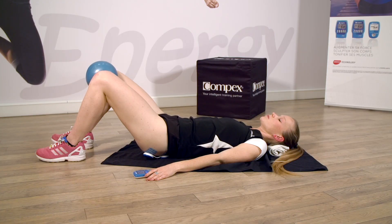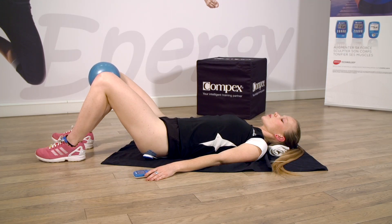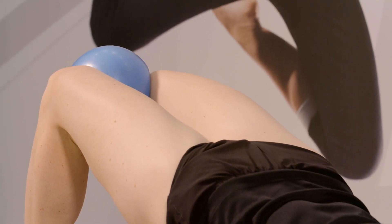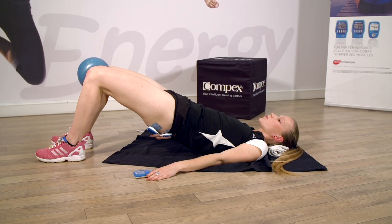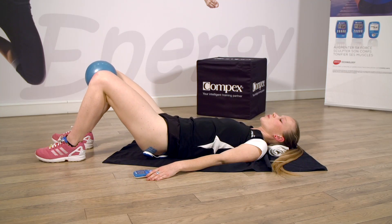Une dernière contraction. Très bien. Inspire au départ. Expire. Décolle les fessiers et pressez constamment sur le petit ballon. Gardez la contraction. Encore, encore. On tient. Bravo. Et relâchez.